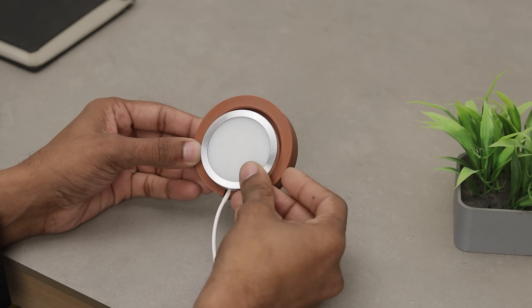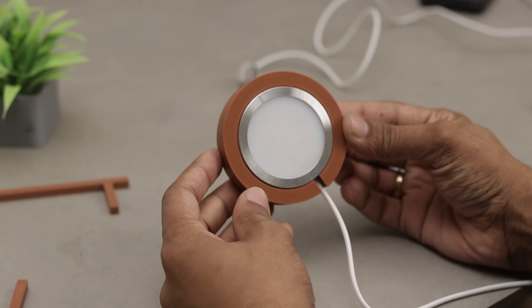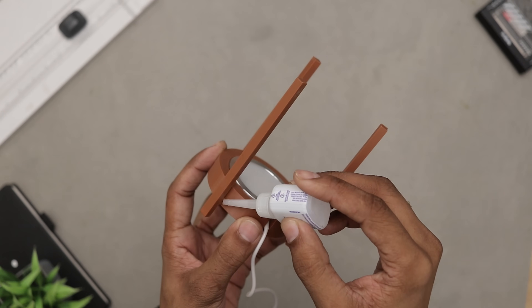Now that everything is ready, let's assemble the lamp. First of all, install the LED unit into the base. After that, insert the legs one by one and secure them using a little bit of superglue so they stay firmly in place.